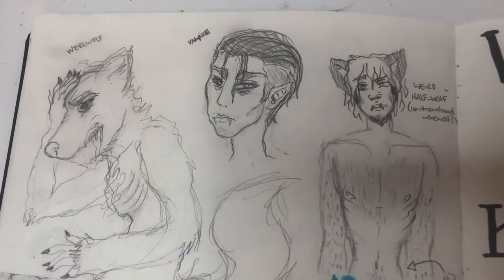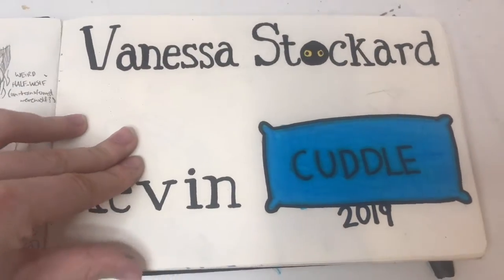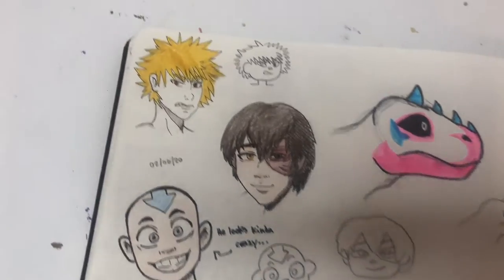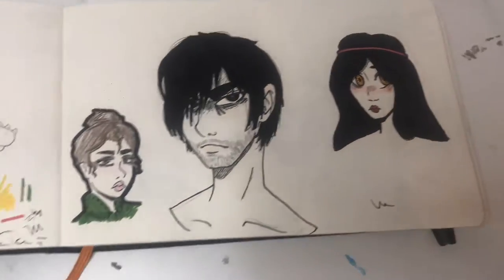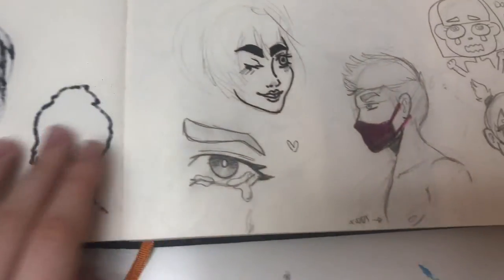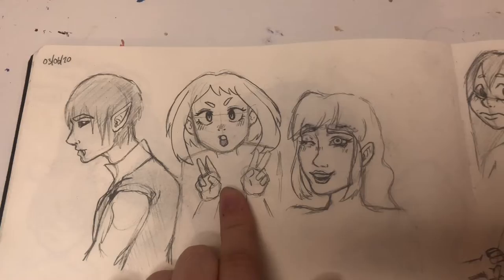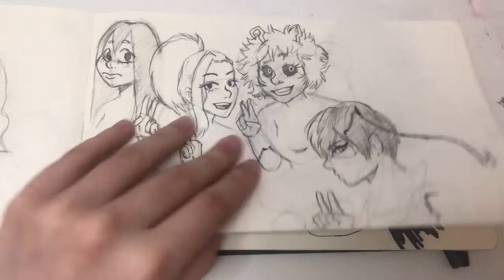I drew some fantasy creatures — a werewolf, vampire, half werewolf. This was for school and this was also for school. I drew some fan art here of Bakugou, Zuko, and Aang, and some random doodles. If you can't tell, I drew a lot of faces. I did not draw anything else. Here's Uraraka from My Hero Academia, and loads of people from My Hero Academia that I'm not bothered to remember the names of.